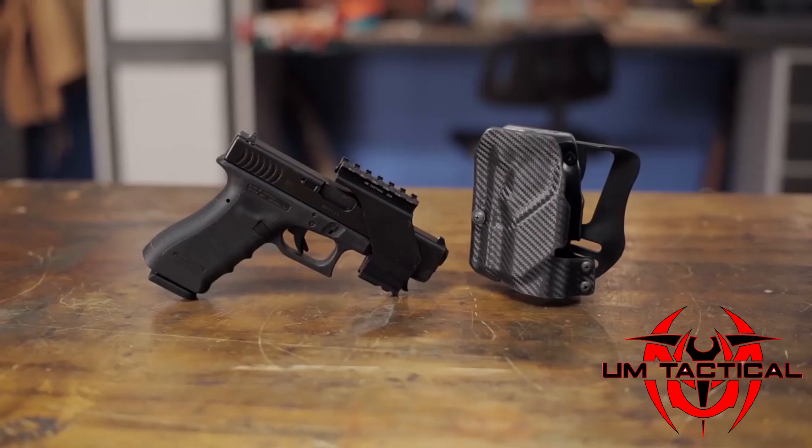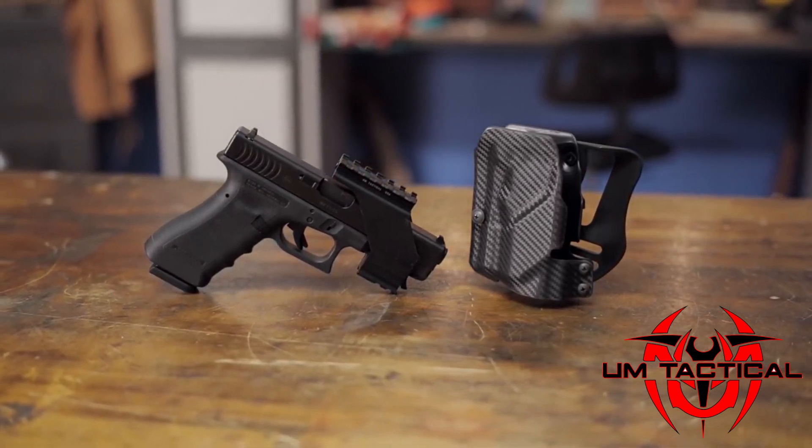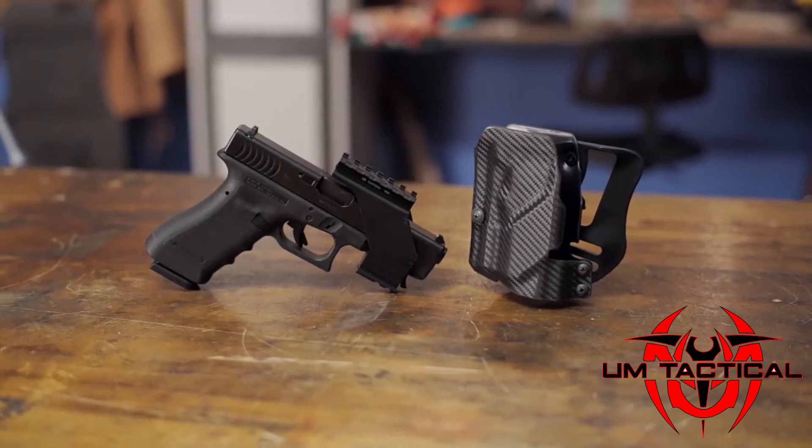Like all products sold by Brownells, the UM Tactical Universal Pistol Mount and Speed Holster are backed by our 100% unconditional forever satisfaction guarantee.